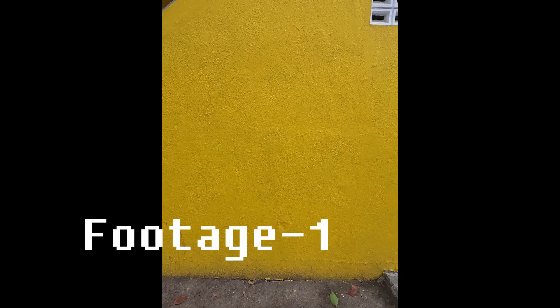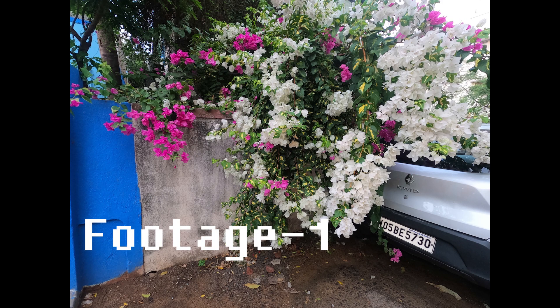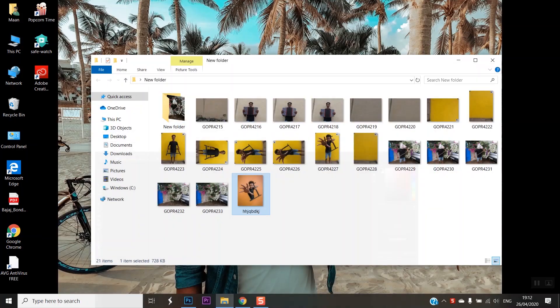First, we have to set the camera on the tripod. Let's set the camera in a stable position. Because we need to take two shots of the same scene. Then, we can edit the photos in Photoshop.